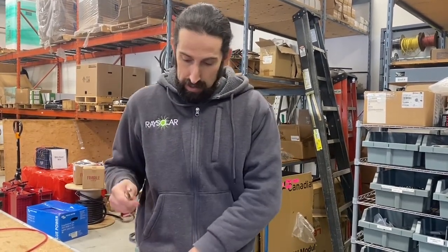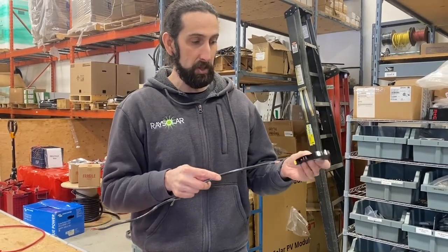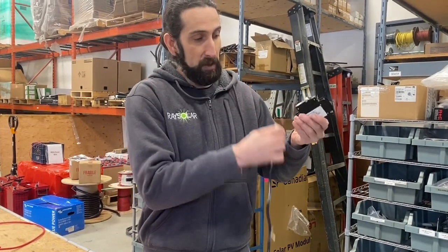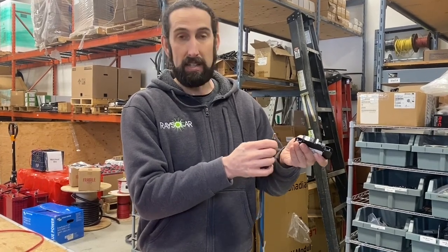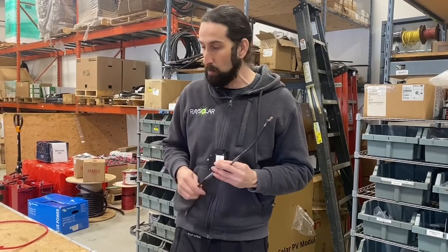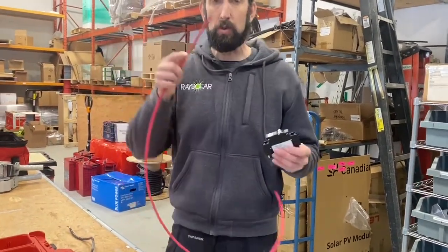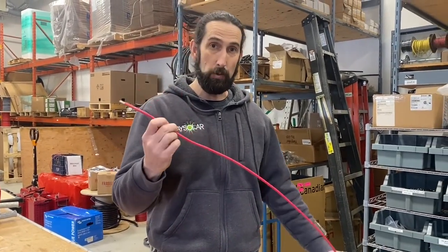So an important tip when working with any type of electrical mechanical equipment, and especially these breakers: always do that proper tug test after installing a wire and check to make sure the connection isn't loose. Now let's go through one more thing. Let's imagine we're working on this equipment using a 10-gauge wire.